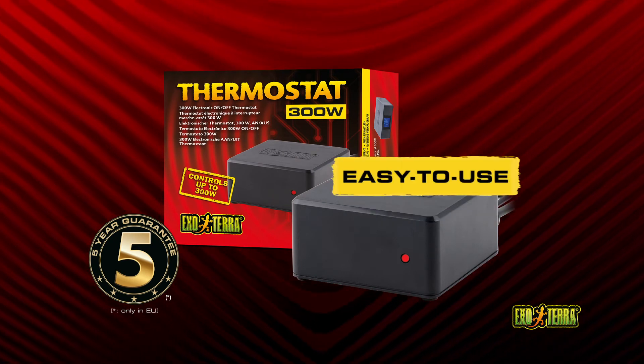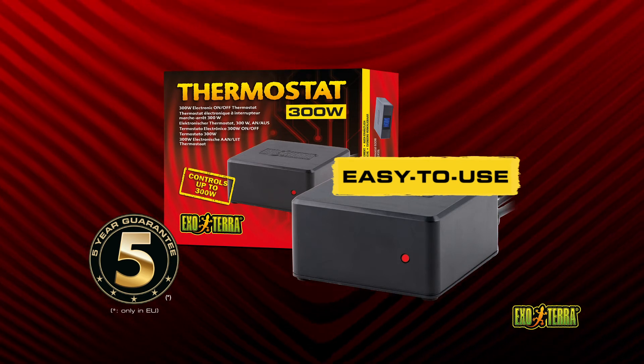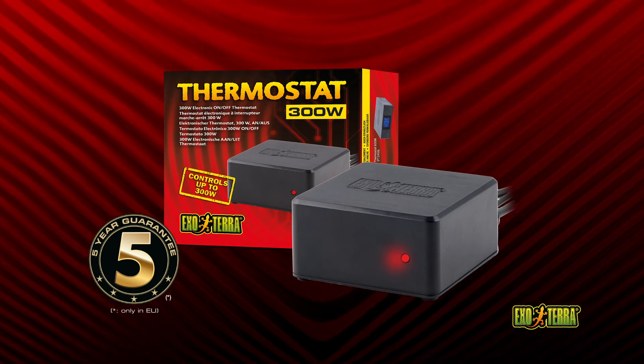Simply plug your heating device into the thermostat, set the preferred temperature, and place the sensor in the desired location. The red LED heat indicator will light up when the heating device is on.